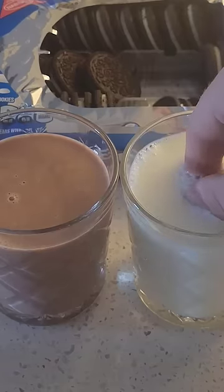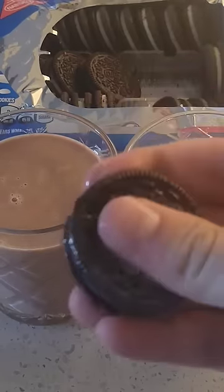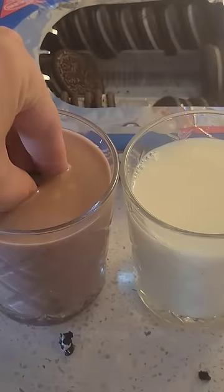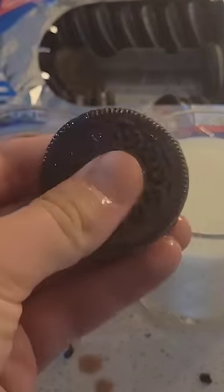If you dip an Oreo in milk for about 10 seconds — this is sped up — it will get very soggy and mushy. However, if you dip the Oreo in chocolate milk for a similar amount of time, it won't get soggy and you can still hear a crunch when I break it apart.